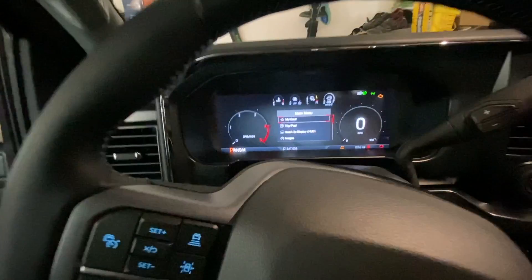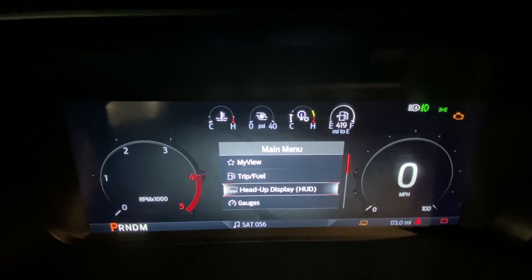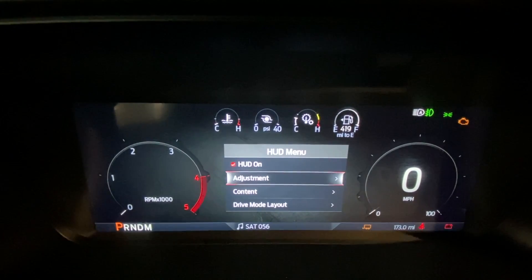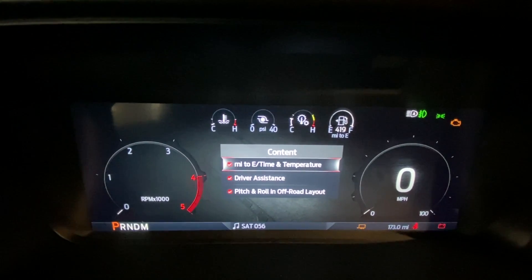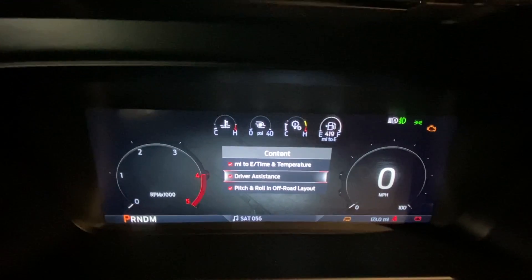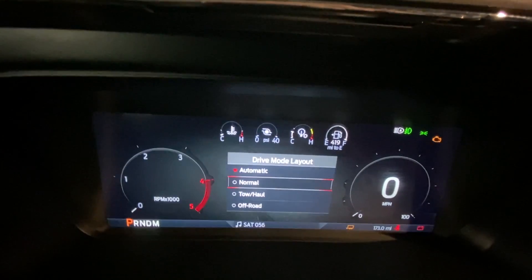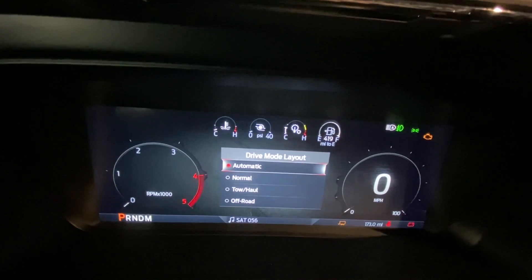So now I'll show you some of the different heads-up display menu changes. You can adjust the brightness, vertical, image rotation, content — this is where you can change things. You've got miles to empty, driver assistance, pitch and roll off-road. Back to drive mode layout — you can change it. I've got mine set to automatic, so it will go in between all these different modes.